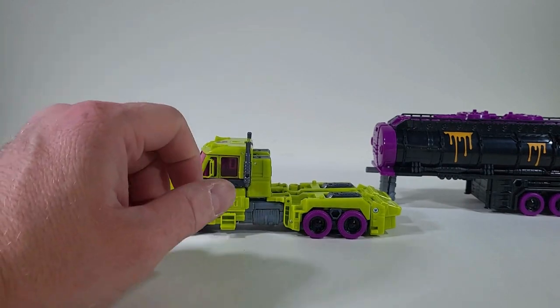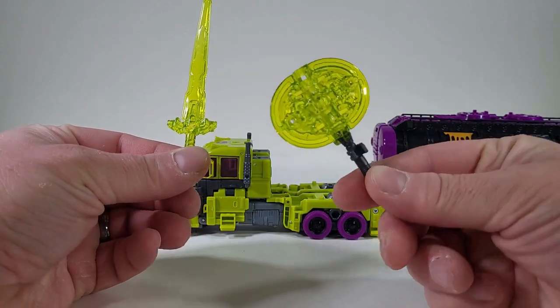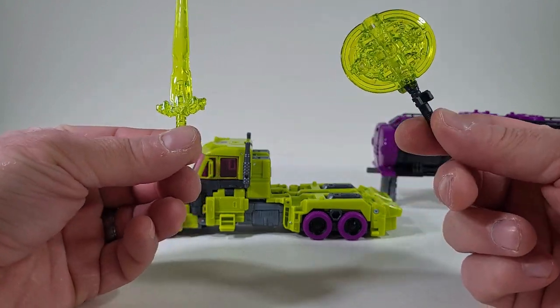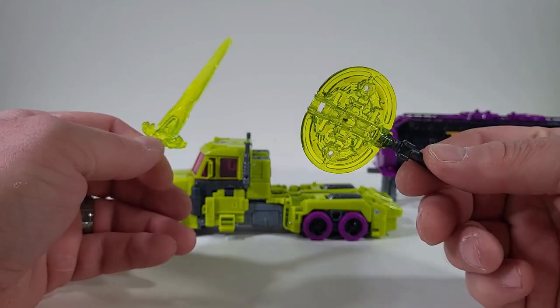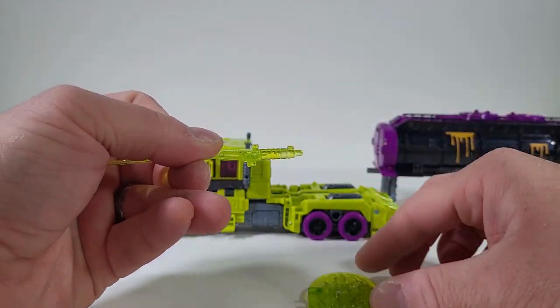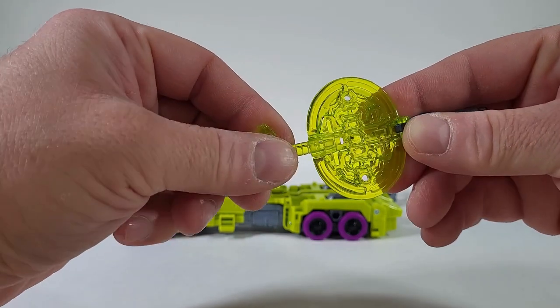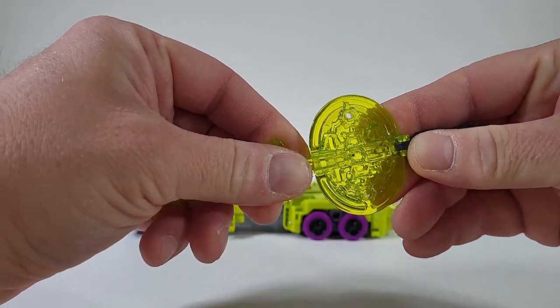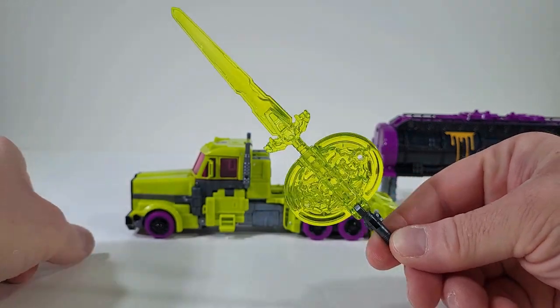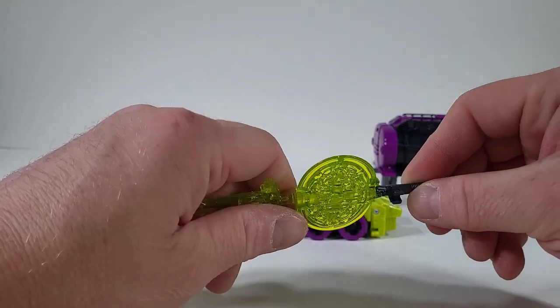He does come with two accessories — the sword and a fan or axe. I don't know what this is really supposed to be. But if you notice, there is a little nub that sticks out. You can actually slide it in and combine the two as one. That's pretty neat. I like that.